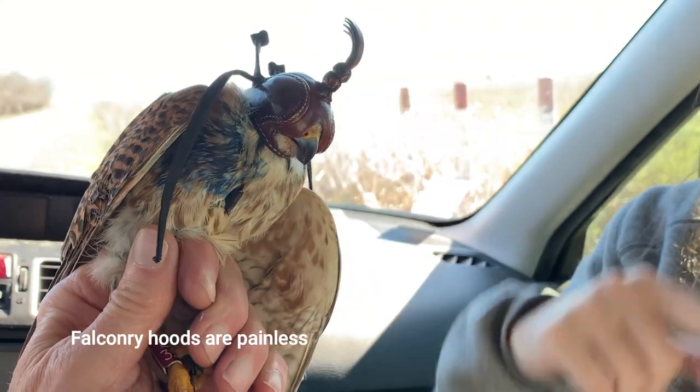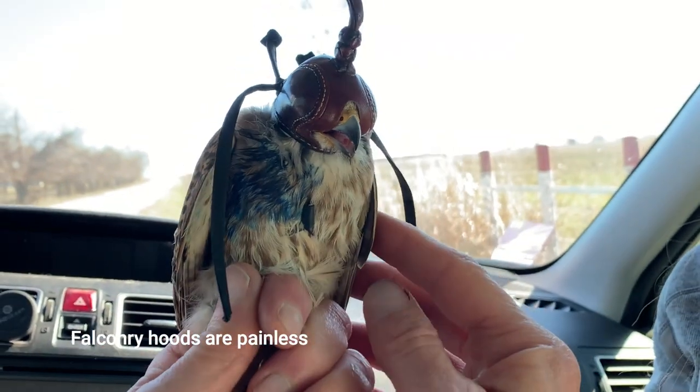This is actually a falconry hood, and when they can't see they can't really fly anywhere, so it keeps them a lot calmer.